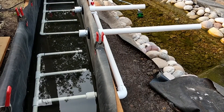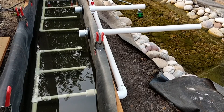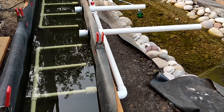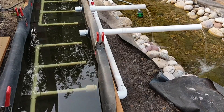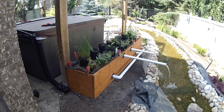Water from the pond is pumped into a bed of gravel where it flows through the porous rocks and the roots of aquatic plants. The water is purified by beneficial bacteria that break down organic matter and other pollutants. Then the water is taken up by the roots of the plants, which use the nutrients to grow.